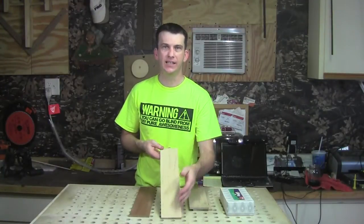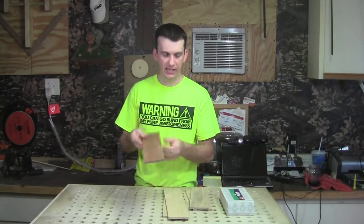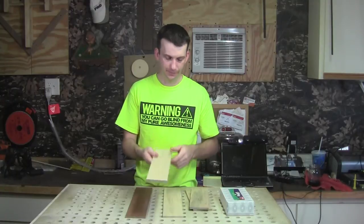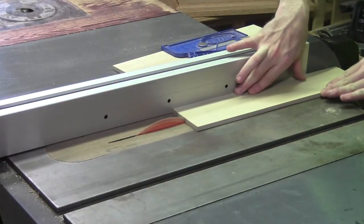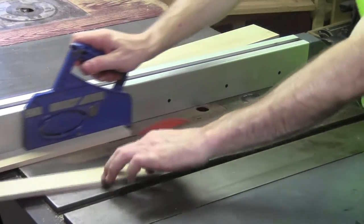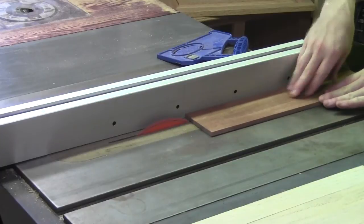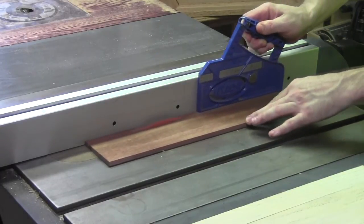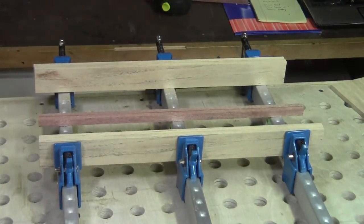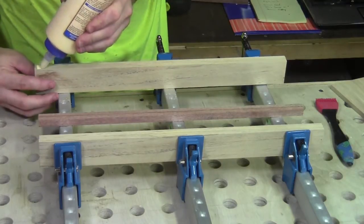For the next step we're going to take these side pieces and rip them right down the center. Then rip a couple of strips out of this mahogany. We'll glue the strips into these side pieces and create a nice little accent.